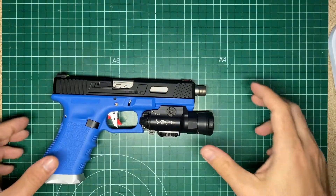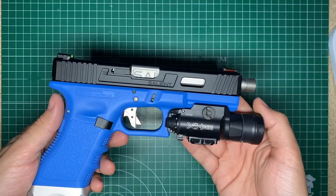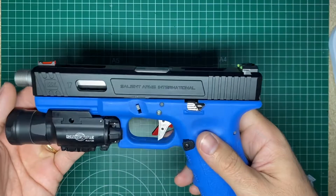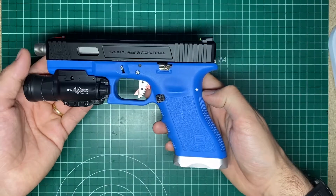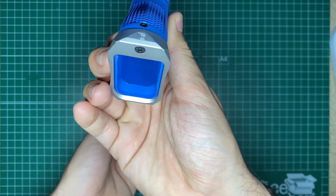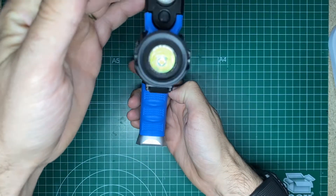Hello everyone and welcome to a new video on my channel. In this occasion we have this nice Glock 17 built from zero. It has parts from different manufacturers but mostly the gun is Guns Modified. I think they are not in the market right now but they used to make the best aftermarket parts.